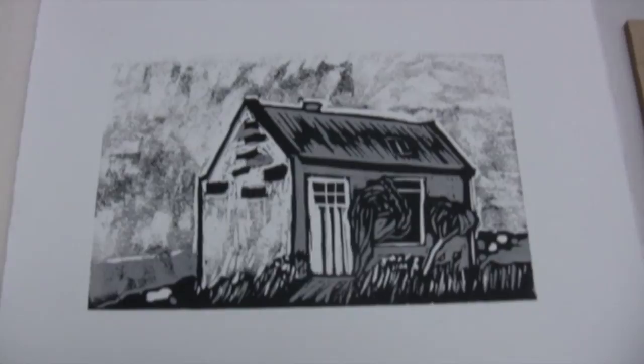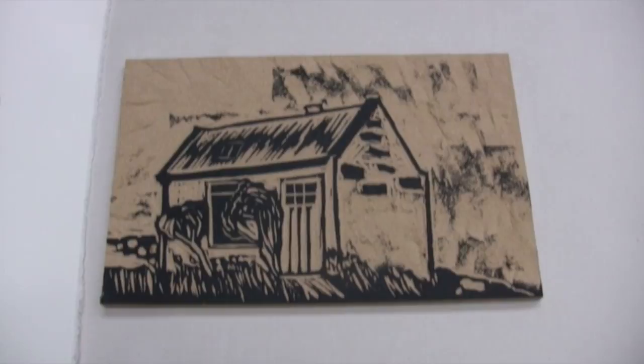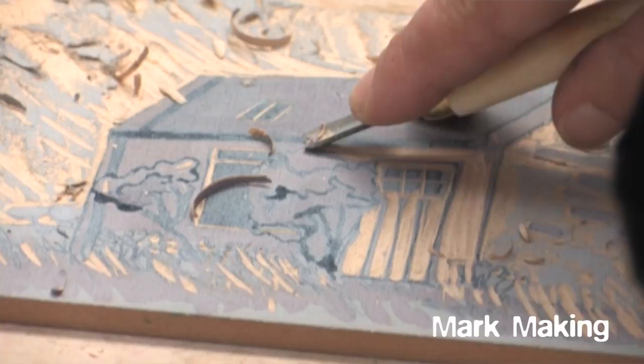A relief print is an image created by a woodcut where the areas of the block that are to be shown are printed in black typically, and are on the original surface of the wood — not cut away. The parts of the block that are to be blank or white are the areas that have been cut away or removed.